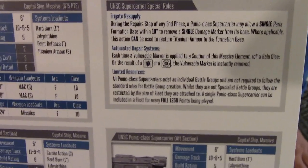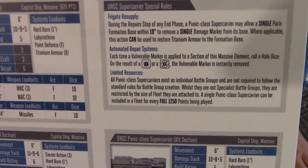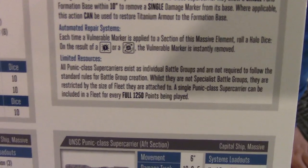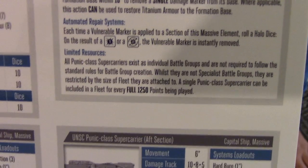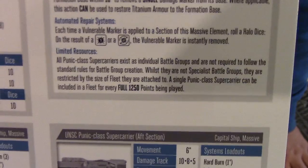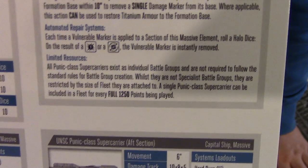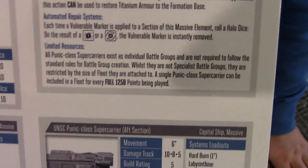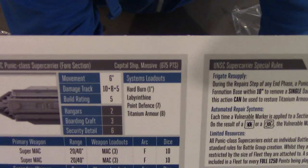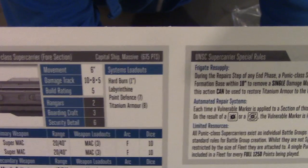On top of that, we have the rule for the new massive elements, where they are not allowed to be included in a list below 1250 points — you can only have one for every full 1250 points being played. So if you're playing a 1000 point game, no dice. This one weighs in at a tasty 675 points.